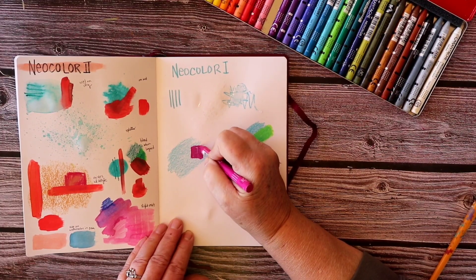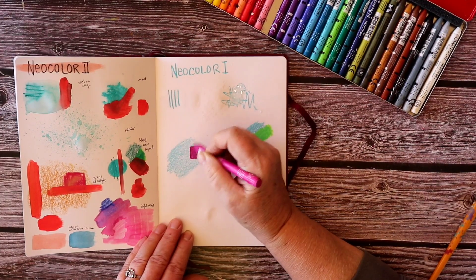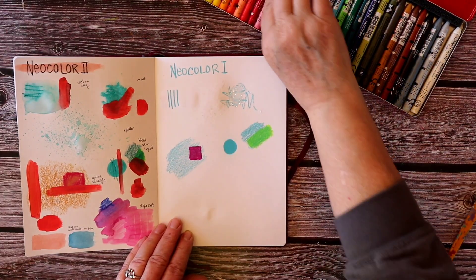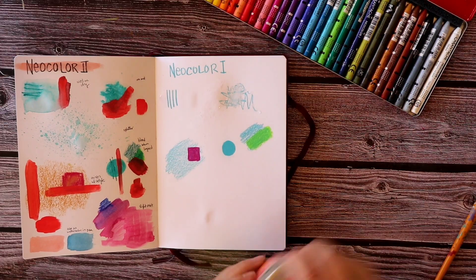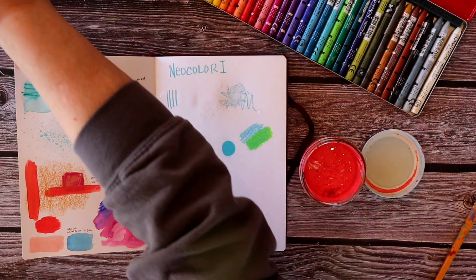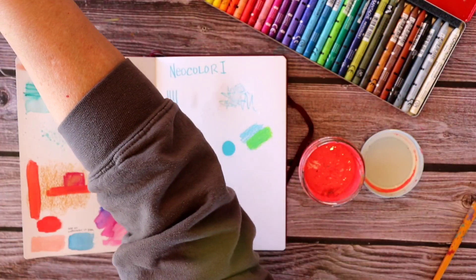Even though these are a little bit transparent so you're seeing some of the layer underneath coming through, it isn't really mixing — it's more like a little of it showing through. Now I'm going to try it with some acrylic paint layered on top.